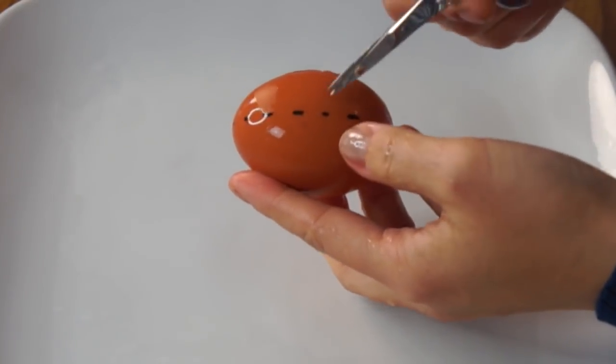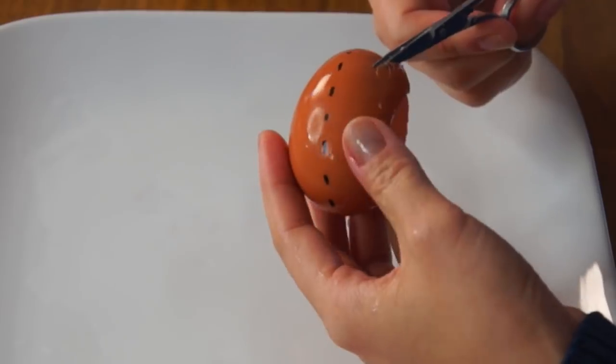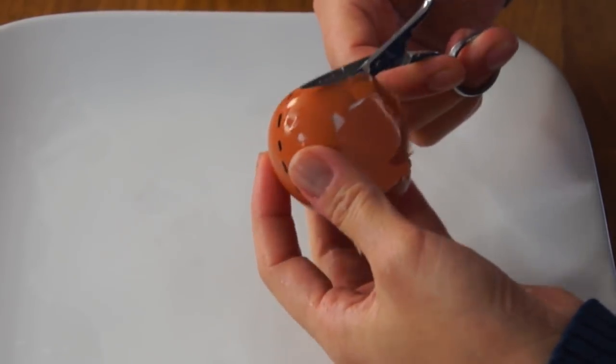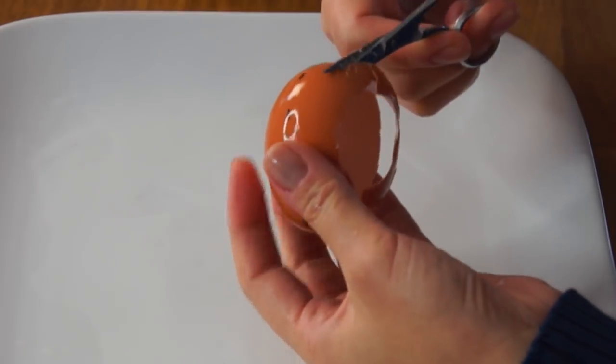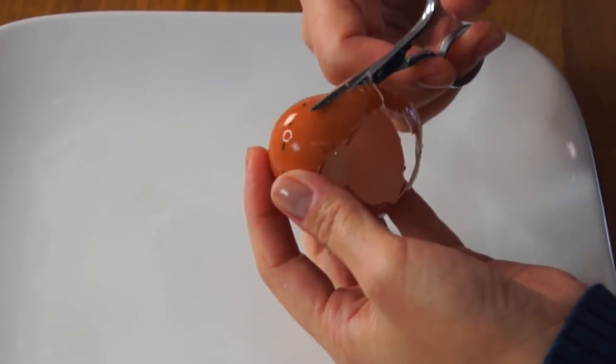Now we're going to widen this hole. Take our scissors again and we're going to take it down almost to that line. In the blog they instruct just chipping it down with your fingers, but I'm going to use scissors. I think we'll get a cleaner edge and we'll be less likely to crack the egg shell. This works pretty well.